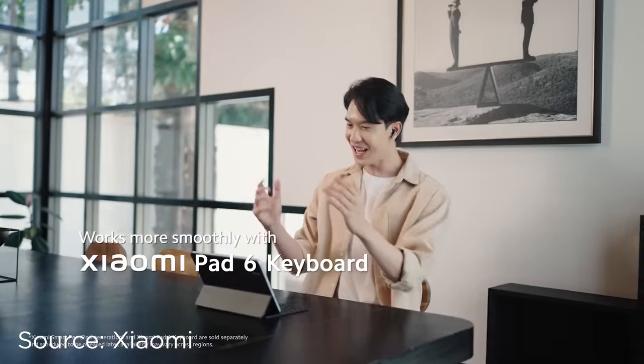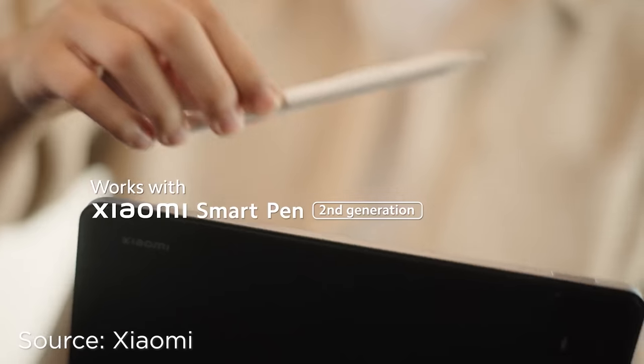As of the moment, there are no freebies when you buy the Xiaomi Pad 6, so you do have to purchase the keyboard and the pen separately. So, what do you think of these two tablets? Which one are you gonna grab? Let us know in the comments section below.